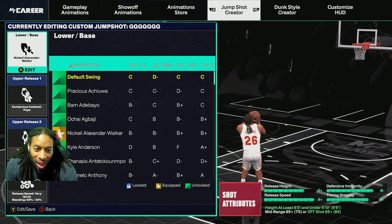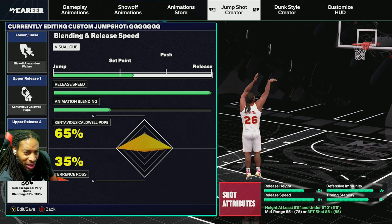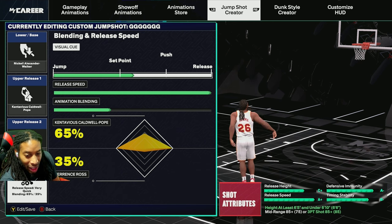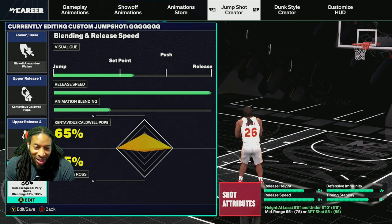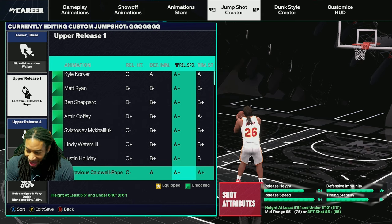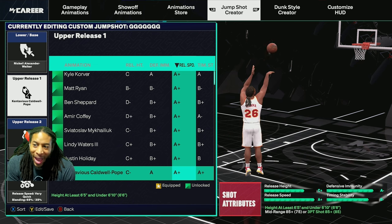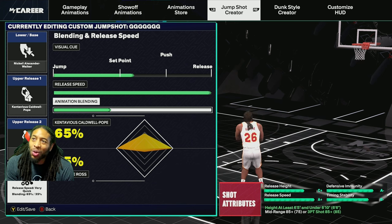Make sure y'all hit the like button - this is it right here. The base is Contavious Nikia Alexander Walker. The blend is Contavious Caldwell Pope at 65% and Terrence Ross at 35%. To get Caldwell Pope as a release you have to have either a mid-range or a three-ball of 85 - so that's gonna limit a lot of people.